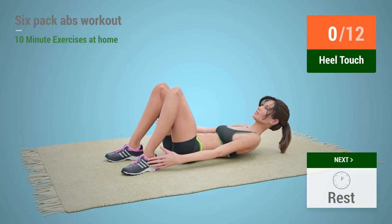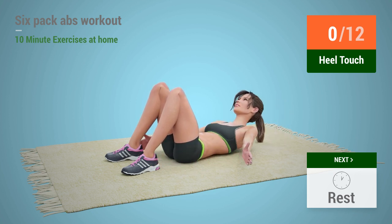Up next, heel touches. In five, four, three, two, one, go.